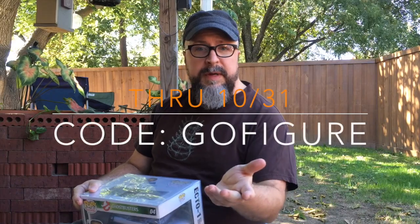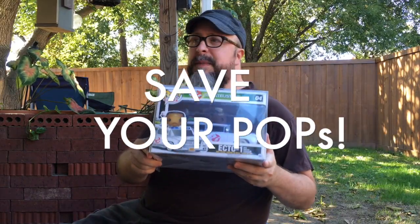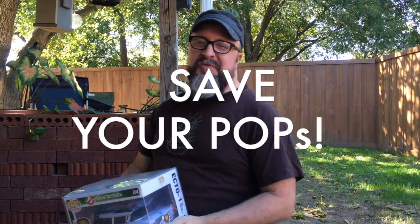I'd like to thank Retro Protection for offering our readers a discount, but I'd also like to thank them more so for protecting my pops. Have a great day!